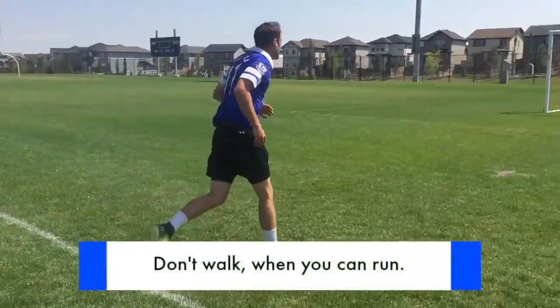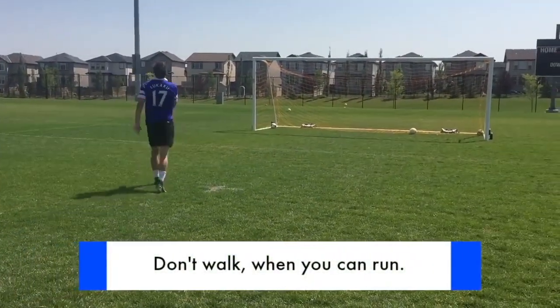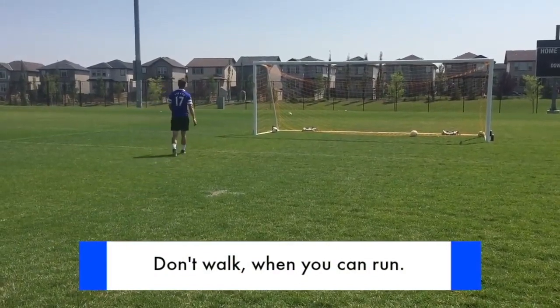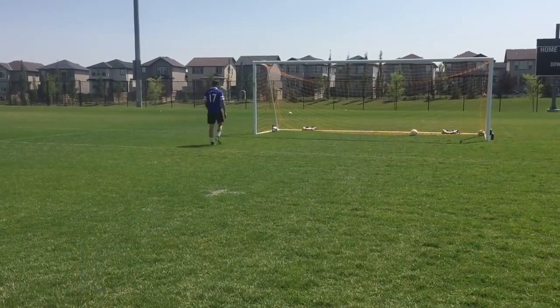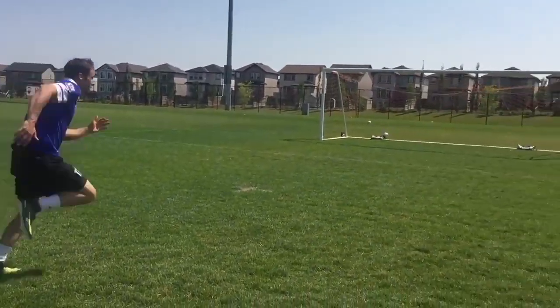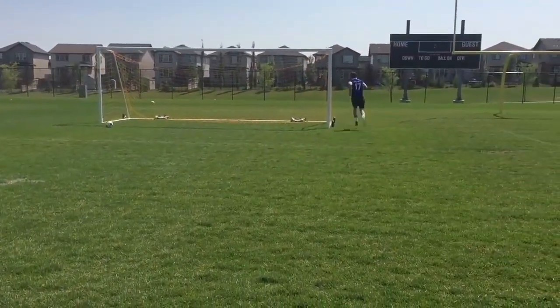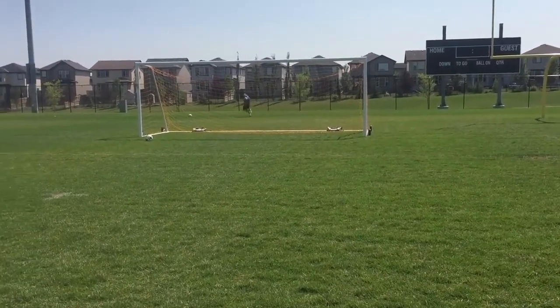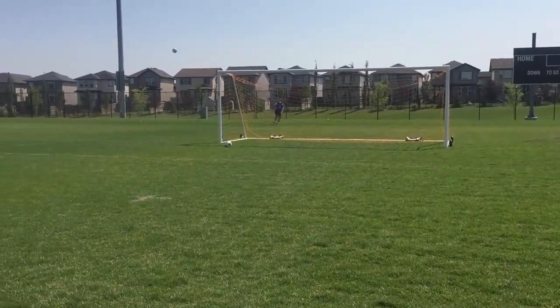Here's a simple example of someone shooting and how they respond after the shot. All your balls are gone — what do you do? You walk to the ball and waste your time. Instead, you want to look for opportunities to gain fitness, to challenge yourself, to push yourself. So instead of walking for the ball, run for the ball. Remember, the game doesn't stop when you get tired, so even if you're tired you need to learn to keep going.